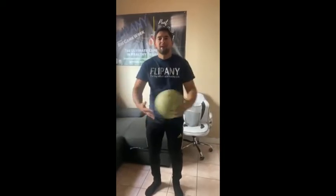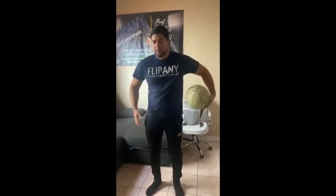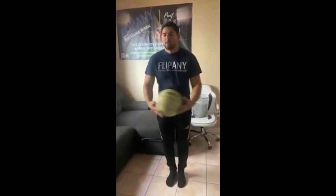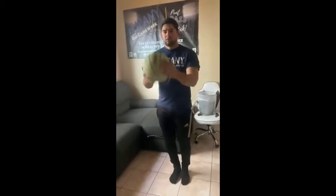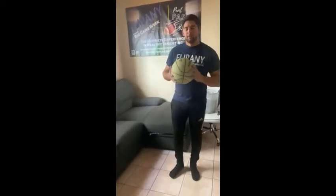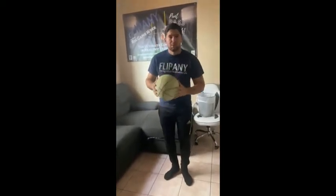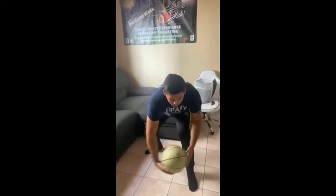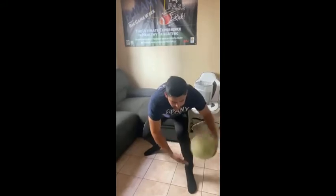We're going to grab the ball and we're just going to toss it behind our back. We're going to go back and forth. We just want to have our handles. Let me show you how we get the ball the right way. Now the other one will be this one over here. We're just going to go back and forth at least 10 times.